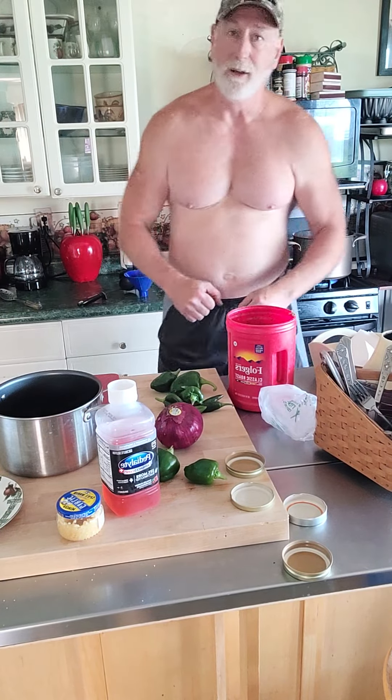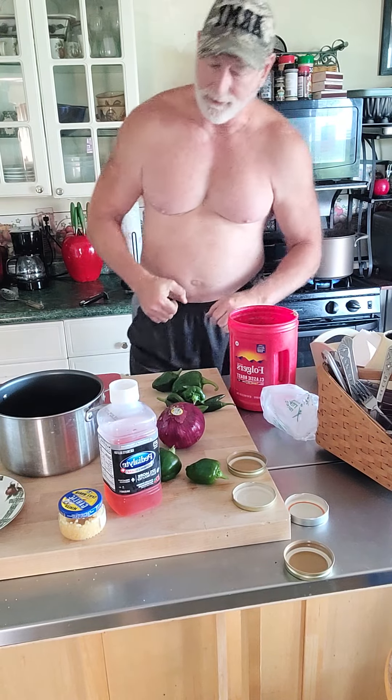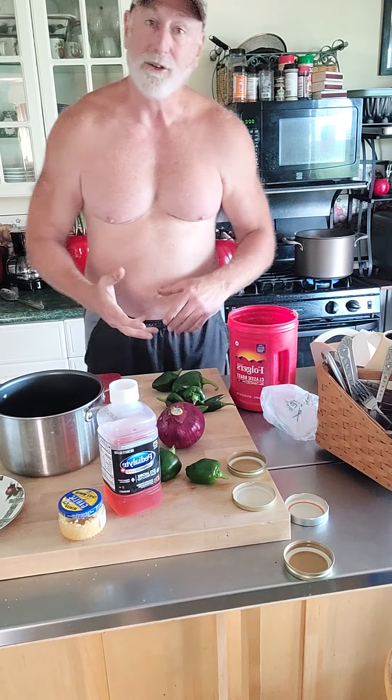All righty, good morning. I'm getting ready to make some salsa.